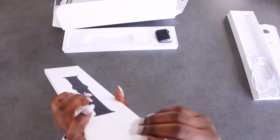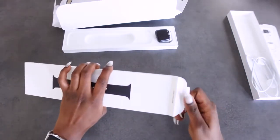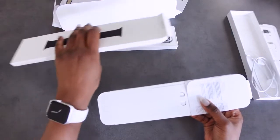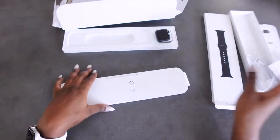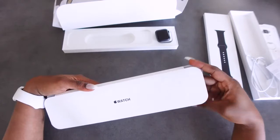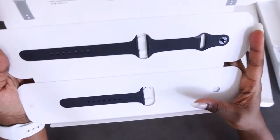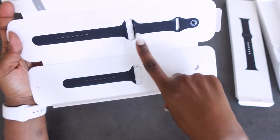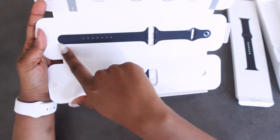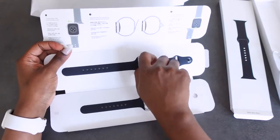This is just the basic sport band, so I'll slide it out. And more paperwork — this flips open and voila, we've got the band. The difference between the two is that this one is much longer and this one is just shorter. Let's get it out and I'll show you how to attach them.